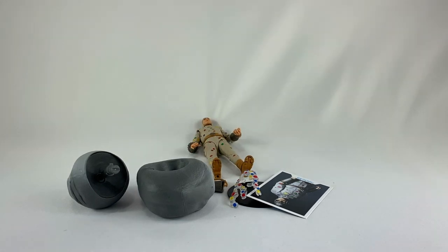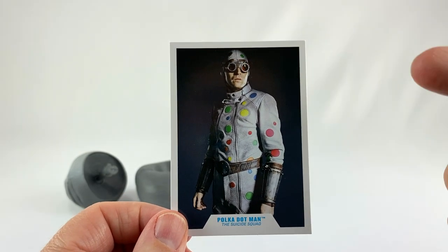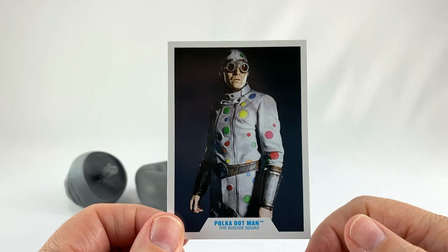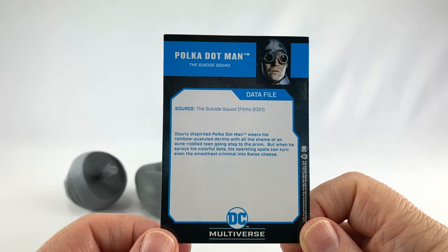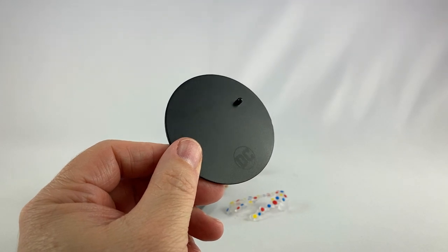Back to work. Here is Polka Dot Man out of the package. First, let's start by looking at the accessories. First up is the trading card that he comes with, featuring the exact same photo that's on the back of the package. The back of the card gives you a little bio about the character. He also comes with the classic DC logo black disc base with one peg.